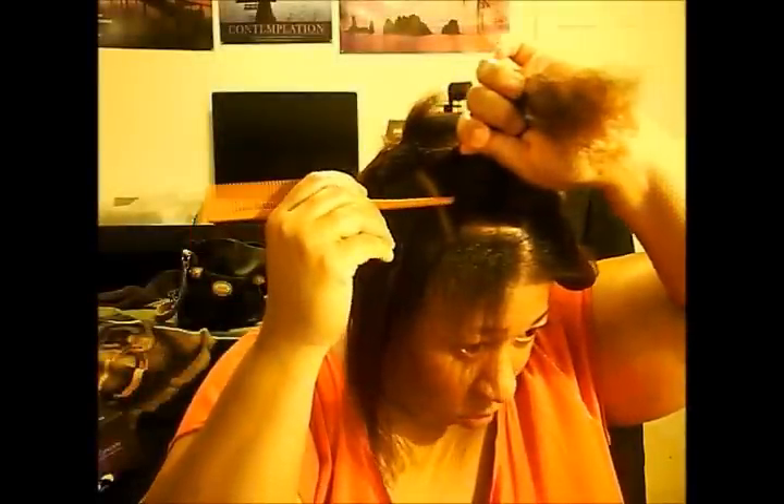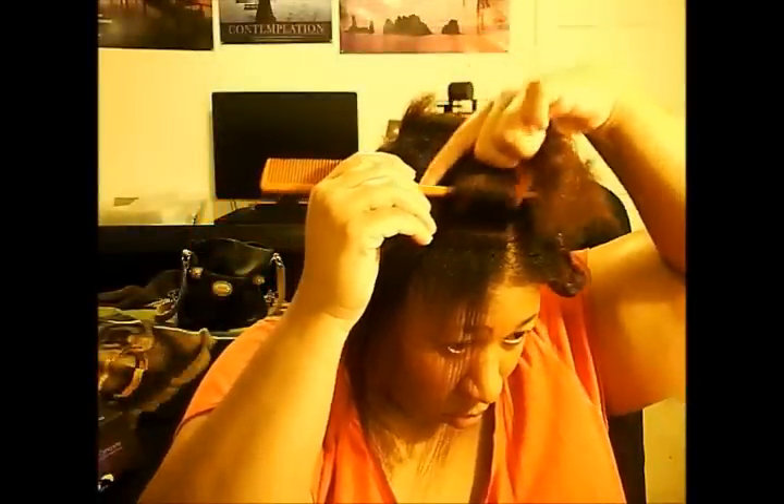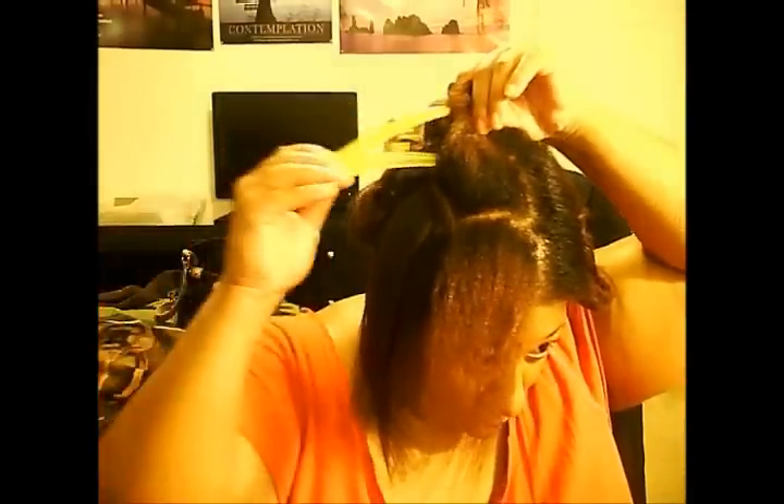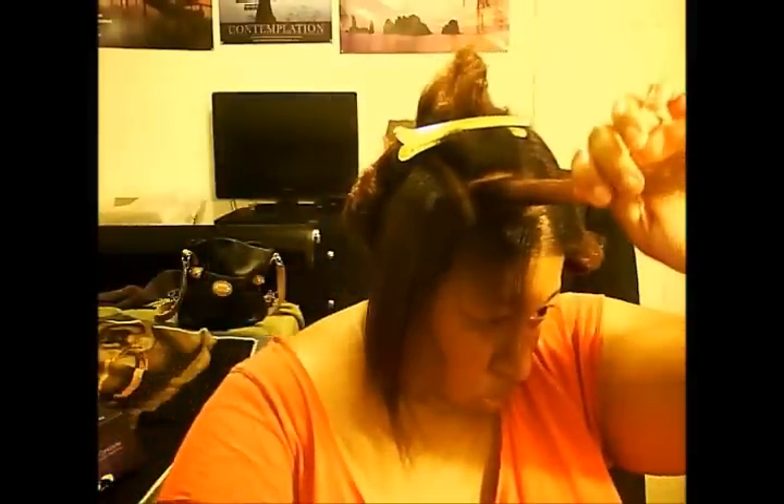My last relaxer was more than two and a half years ago. I grew my first two inches of hair by November 2009. Throughout my journey so far, I've become accustomed to trimming my hair a few times a year, coloring my hair at least once per year, using all natural products most of the time, and flat ironing my hair.